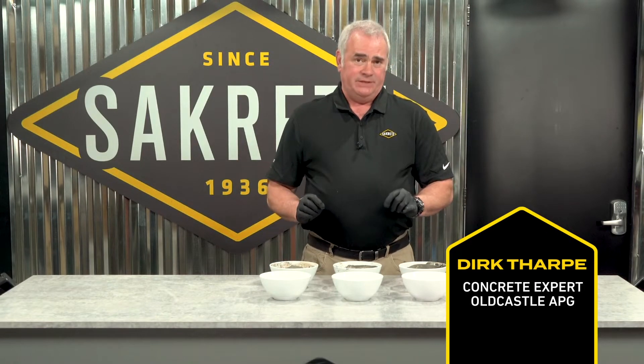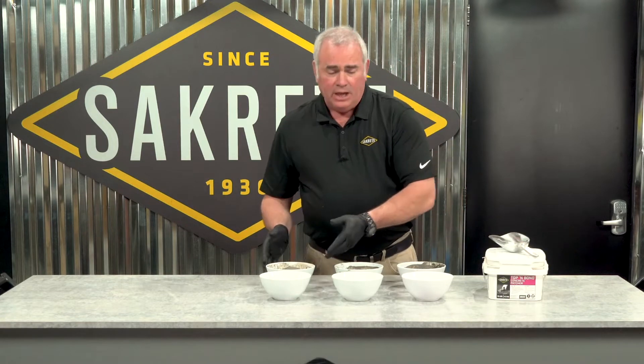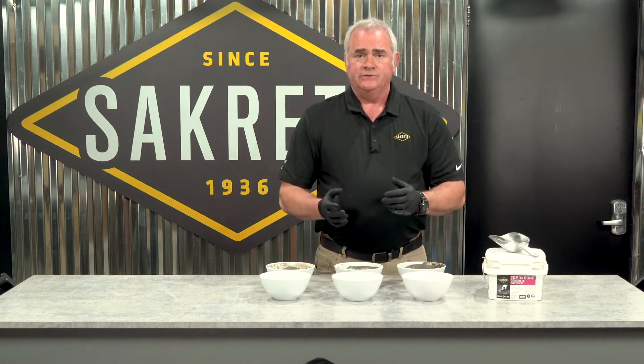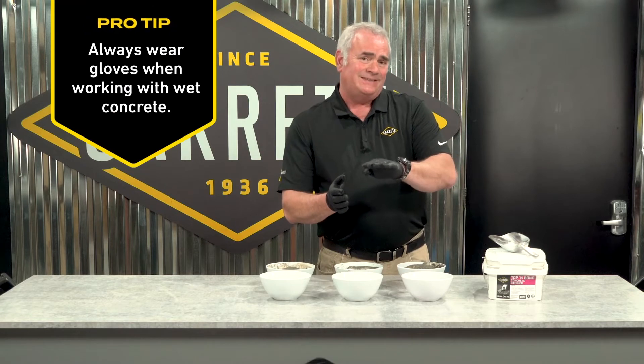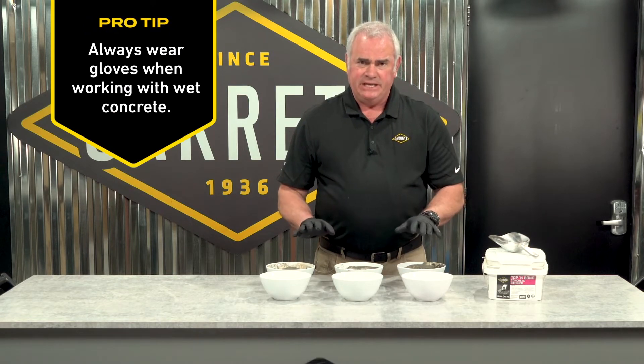Welcome to Sacrete Pro Tips — consistencies of repair materials. When you are doing a concrete repair project, you're going to need to adjust your materials for best consistency to fix whatever the scenario is. So let's look at three common states.